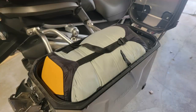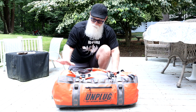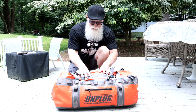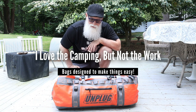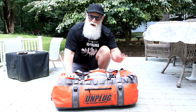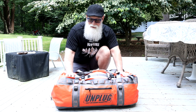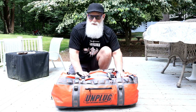I think this is going to allow me to carry that big tent and my big sleeping pad, which is mainly what I'm looking for. One of the things I really like about this bag system is their motto: 'I love camping, but not the work.' That's kind of how I feel — I love being out in the woods, but I want to make it as simple and as comfortable as I can. That way I'll keep doing it. If it's not comfortable and easy, well, I'll just go to a hotel. So this bag I think is going to work really well.